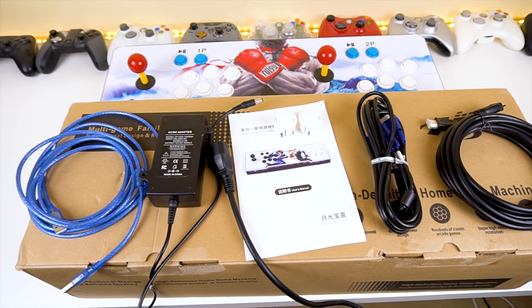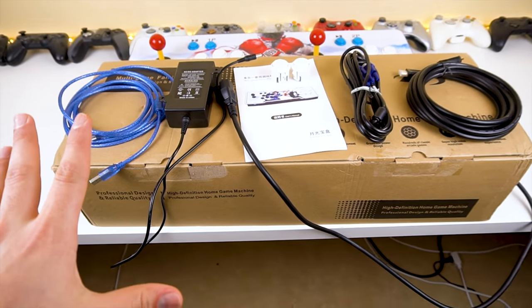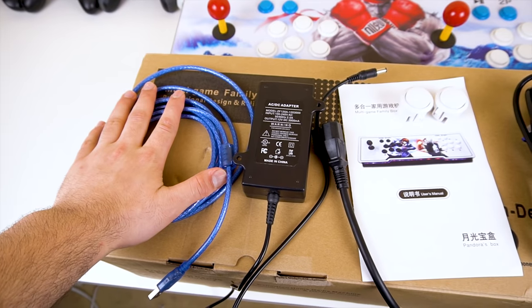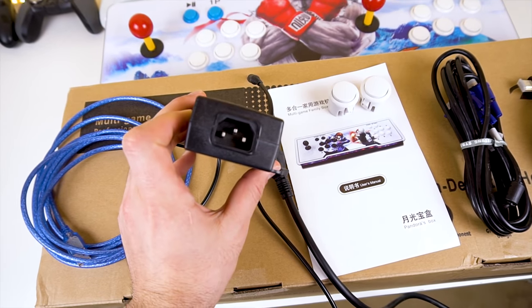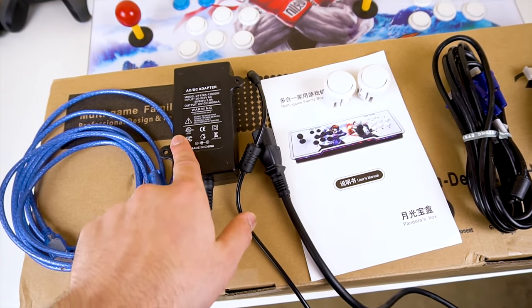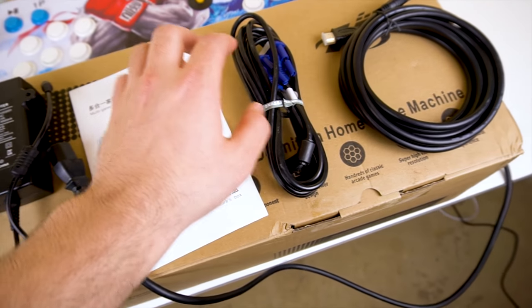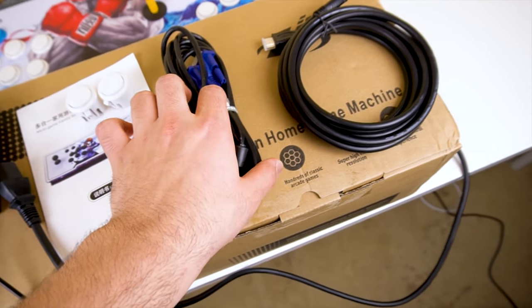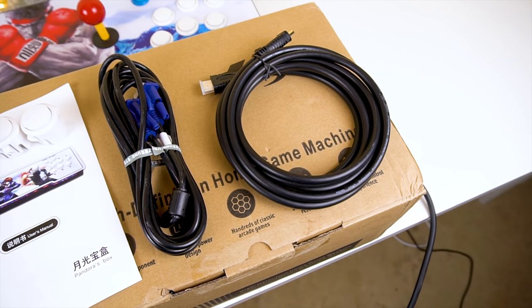Before we take a look at the interface and play some games, here's what you get inside the box: a Type-A to Type-A cable that is pretty long, the AC adapter which runs at 12 volts 3 amps and uses a standard PC plug connector, a manual, the two extra buttons, the VGA cable which is also pretty long, and a pretty high quality and lengthy HDMI cable.